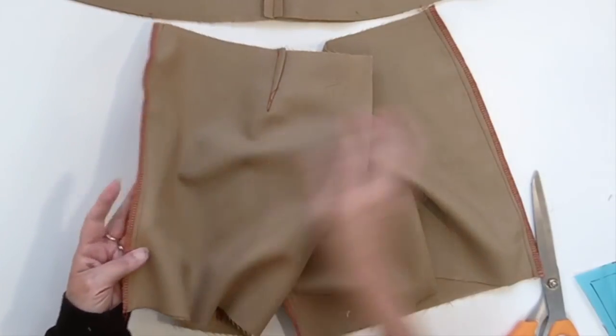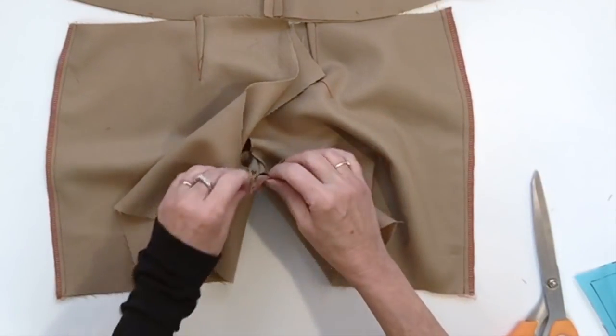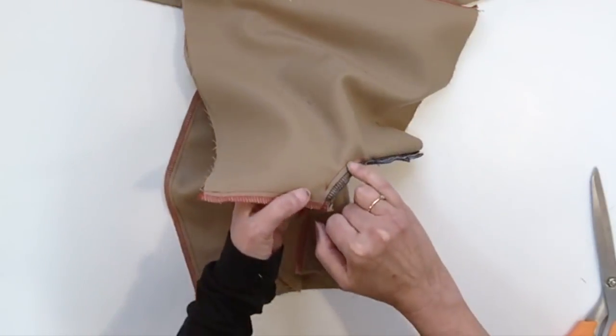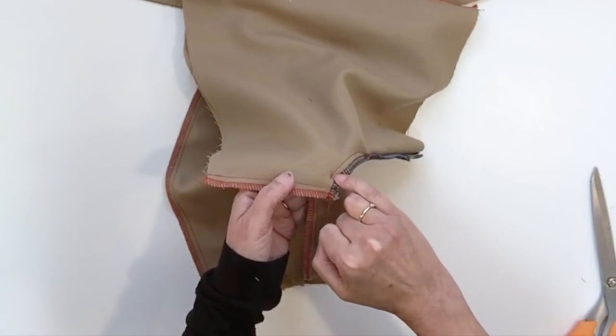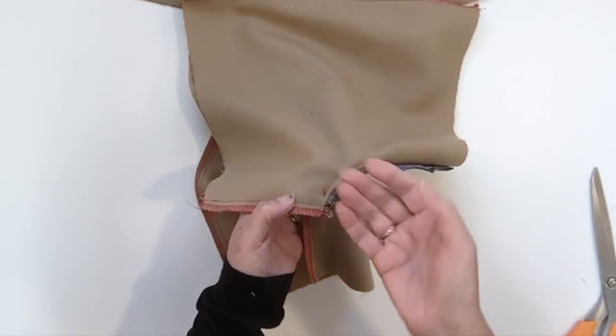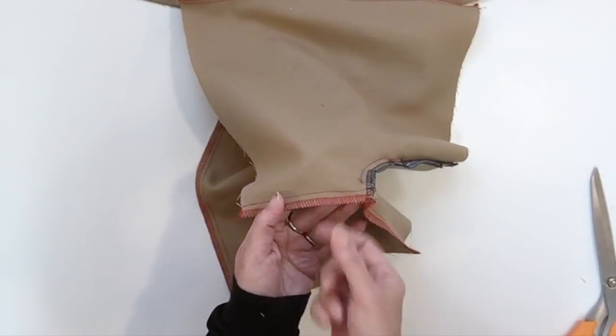Now you can see my side seams are done and overlocked, and also my inseam. Now you understand why I didn't sew all the way to the end but stopped two centimeters before on the front crotch seam — it was to be able to do that inseam with the back and the front together.